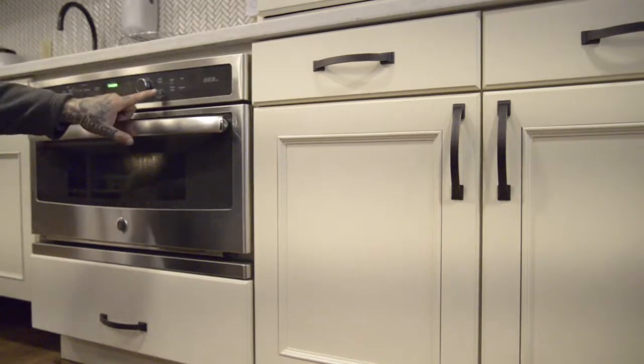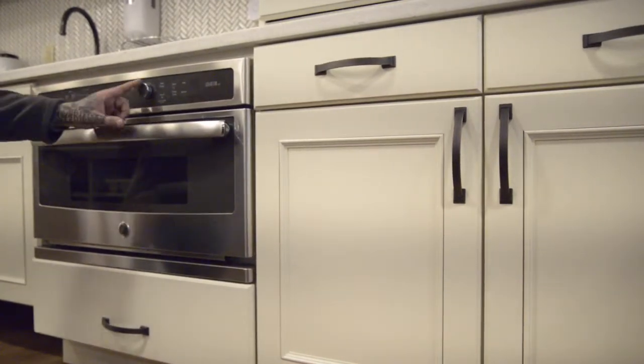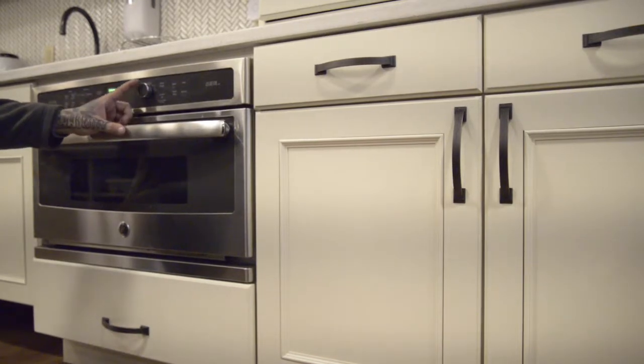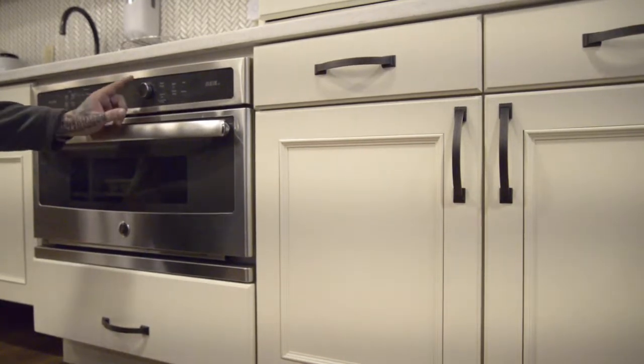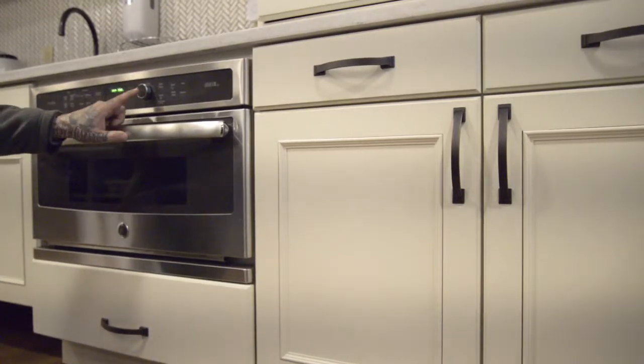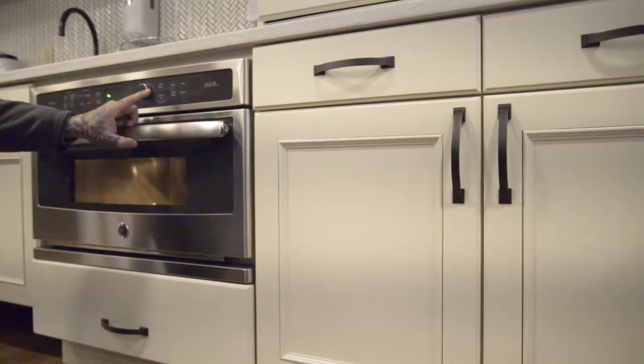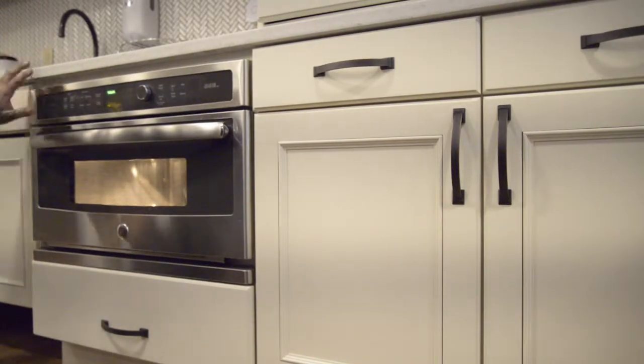To bake or broil, choose bake or broil with the knob. For example, select broil, choose whether to preheat the oven, select the toast time, use the rack, and press start. Simple as that — everything here is self-explanatory.